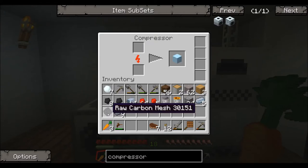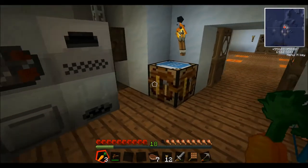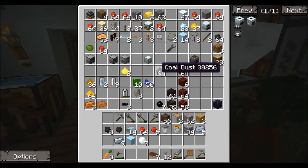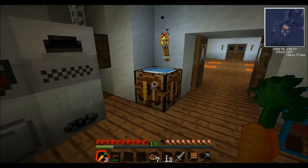To make a carbon plate, you need to first make raw carbon mesh, which I will show you how to do. As you can see, we got the ice block from the snowball. To make the raw carbon mesh, you first need to make a bit of coal dust. You do that by running a piece of coal through the macerator right there, which we already went over in the last video. That'll turn it into coal dust.